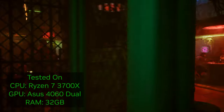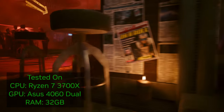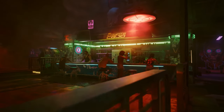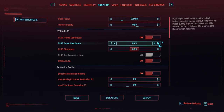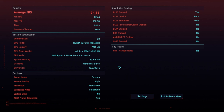DLSS sounds good in theory, but does it work well in practice? Running benchmarks in Cyberpunk 2077 with the new 2.0 update, with the GeForce RTX 4060 and the latest drivers, I got an average FPS of 70 at 1080p with DLSS off, frame gen off, RTX off. Next, I just changed two things — I turned on DLSS and frame gen, RTX still off, still at 1080p — and I got 124 FPS. Almost a 100% increase in the frames I was getting.